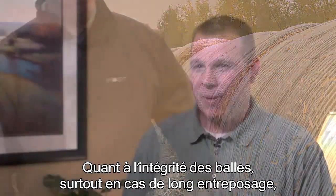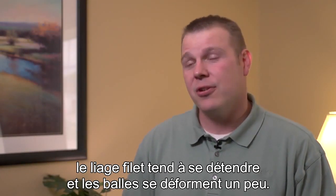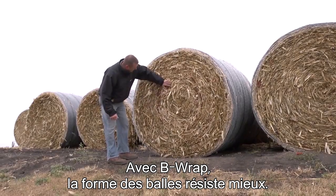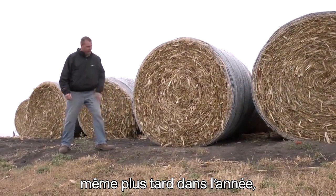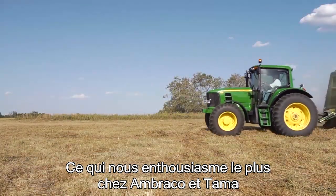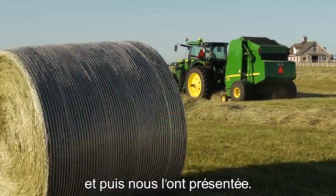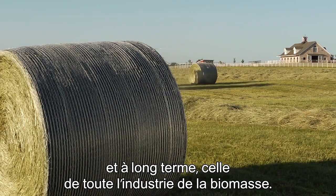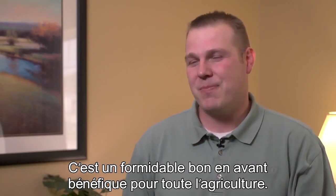As we talk about B-wrap and bale integrity, especially with long-term storage, netwrap tends to stretch a little bit and the bales start to misshape to some degree. With B-wrap, we see that bale shape and integrity hold up quite a bit better. Just handling bales later on, transporting them on trucks, and their handleability when you've handled them four to five times — we see that as an advantage as well. We're really excited about Ambraco and Tama taking the step to work on a technology like this. These are the technologies that will help make our business more efficient in the biomass industry, but it also affects all of agriculture where bales are used. It's a great step forward that's beneficial to all of agriculture.